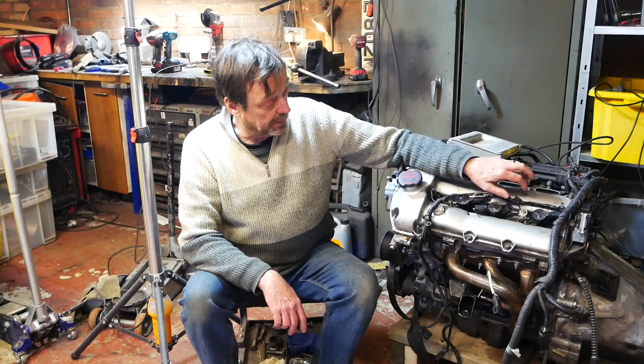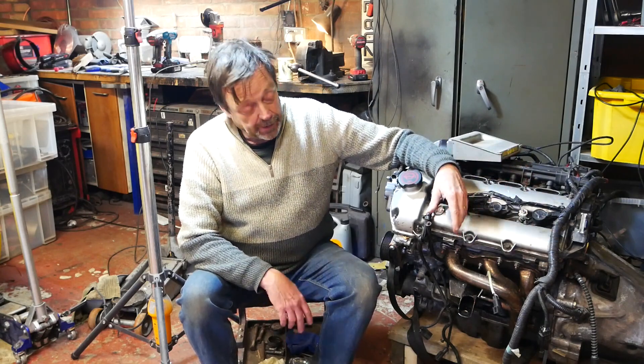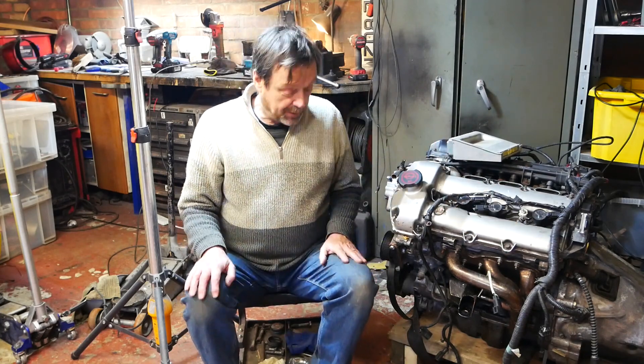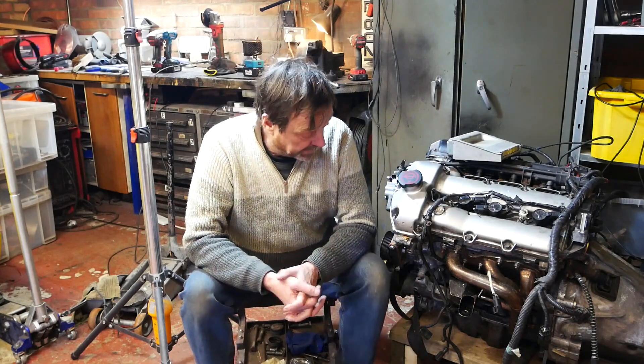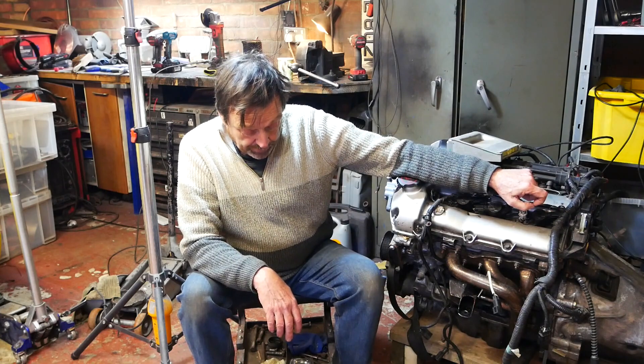This has been in the car, it's been out of the car — in, out, in, out — and maybe one day shake it all about. But at the moment, I just need to get everything finalised in combination with the RX-8 gearbox, which you can see over here.